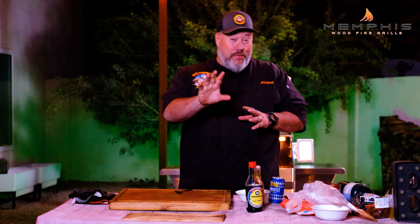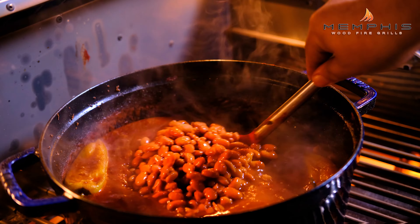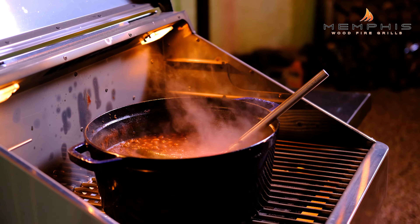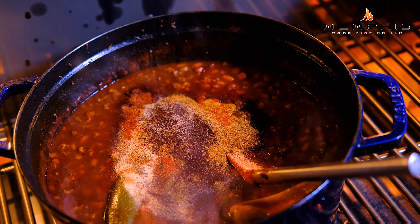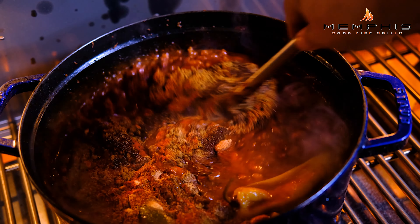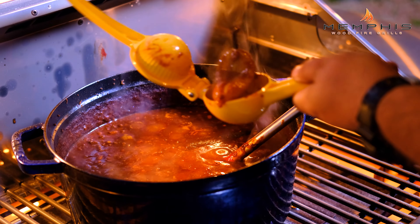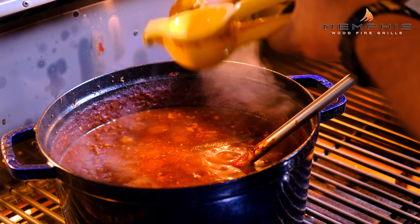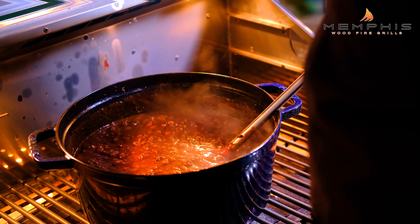It's been another 30 minutes and the chili is simmering along nicely, so it's time to add a few more ingredients. Now add four cans of Bush chili beans, drained, and also add the second spice mixture. Keep simmering on medium heat for another 20 minutes. Then remove the peppers from the chili and squeeze the juices back into the chili. Feel free to add a little more salt or cayenne pepper if needed.